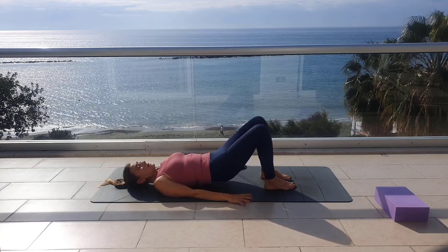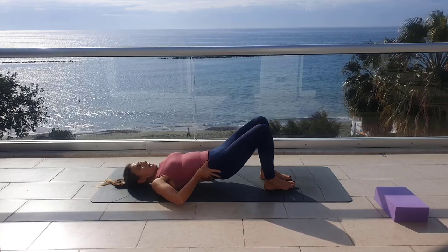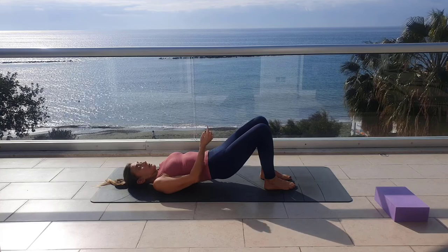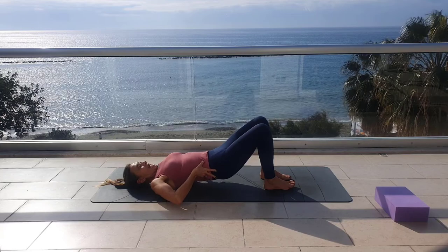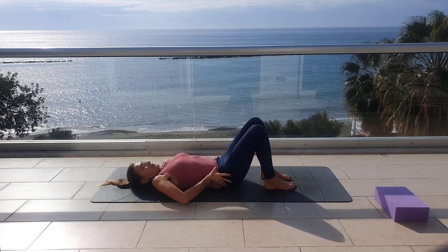Lift your buttocks slightly, hold your pelvis, thumbs up. As you exhale to the most, you are going to send your pubic bone toward your nose slightly and your buttocks toward your heels. Exhale to the most and lift your pelvis as far as you can toward your heels.